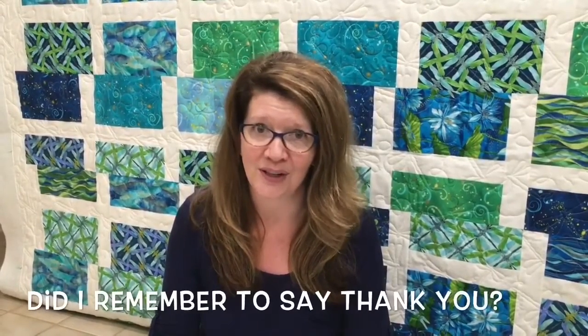Hi, Paula Jo from Cedar Quilts. I just want to come and say thank you so much to everybody. We have so many new followers and I'm so excited. Thank you so much for subscribing and following me and commenting on so many of my videos. I'm so blessed. Thank you so very much.